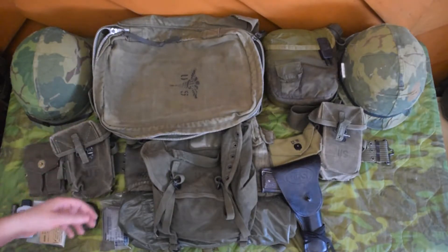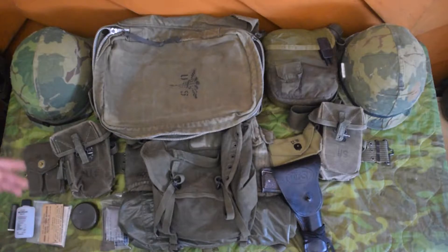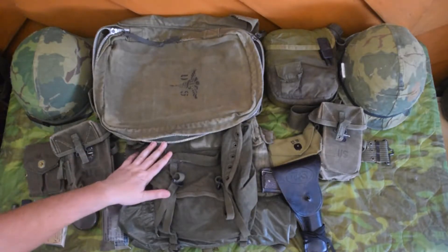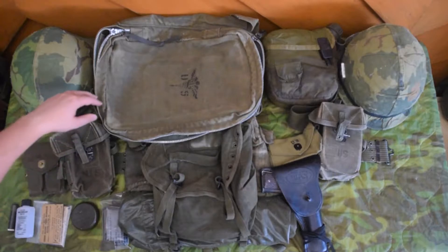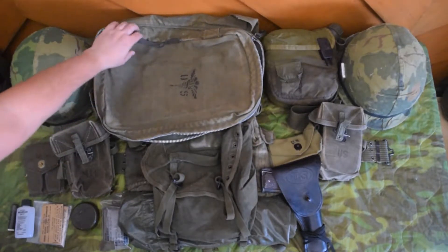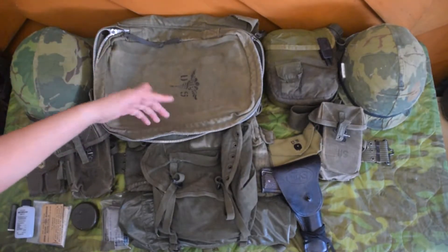Before you go reenacting, you really have to check with the local group you're doing and see what their guidelines are. I'm going to link in the description a website that I use for reference — they have some good photos of this kit and a full packing list for the M5 bag. This, by the way, is the M5 medic bag, if you couldn't tell from the big medic symbol.